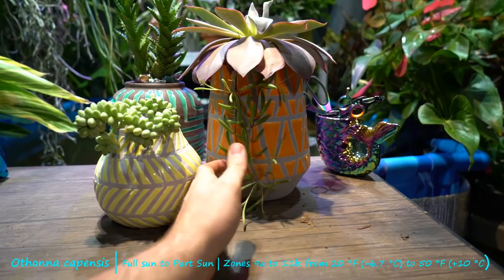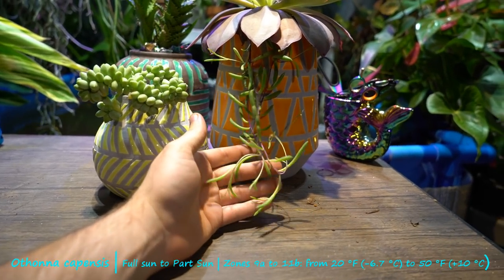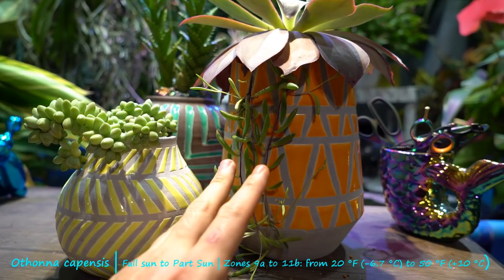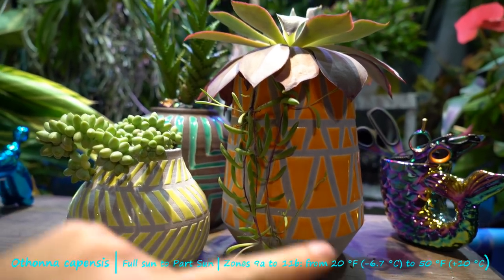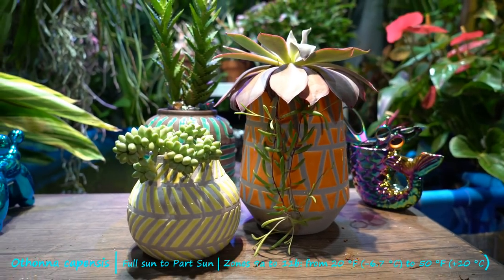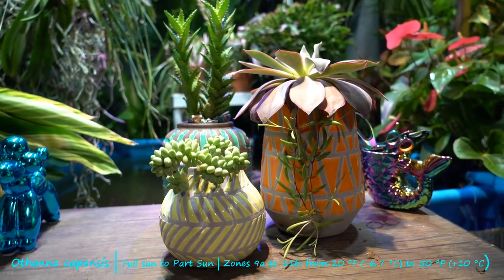This particular piece of Othonna, also referred to as little pickles, is actually a clipping I took from a different plant and stuck in here when I planted these up — I planted these up in a separate video. Very easy to propagate though. Let's go look at the big plant that I took it from.